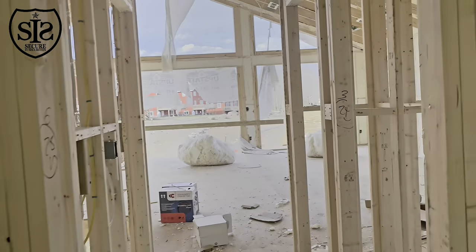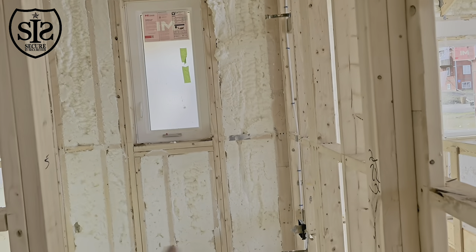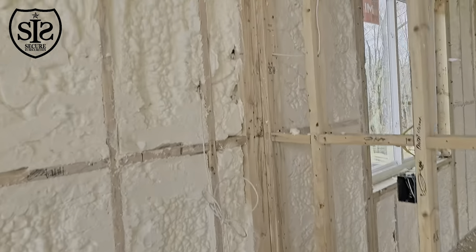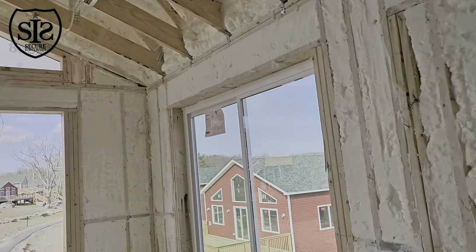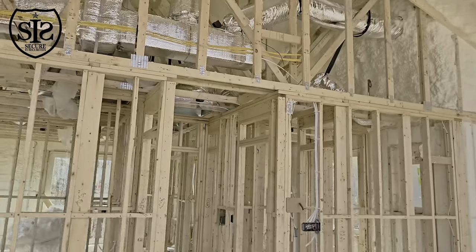Over here we have a camera on the outside — there's going to be a balcony area right there. We're going to have a TV so we can view the cameras over in this area, and that's what this cable is for. Then we have another camera over here, so we're going to put that camera right there on that cable, and that pretty much covers it for the upper floor.